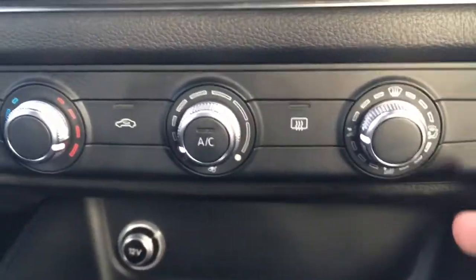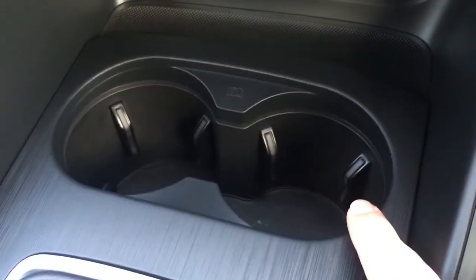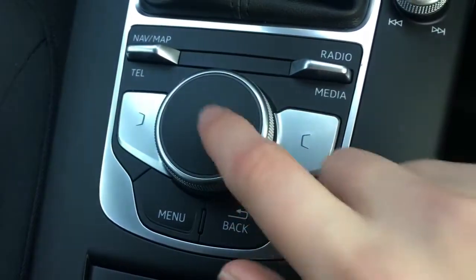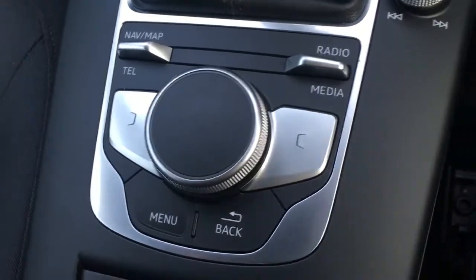Air conditioning controls are down here — everything's labelled as you'd expect, so it's nice and straightforward to use. There are a couple of cup holders down there, which are always useful. You've got your controls for navigating through the different menus, again all labelled as you'd expect.